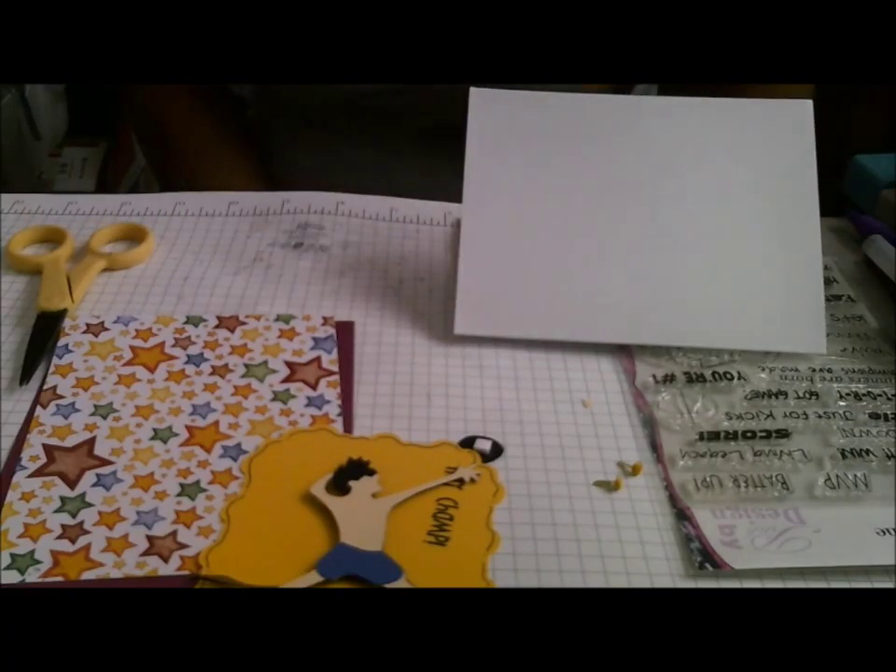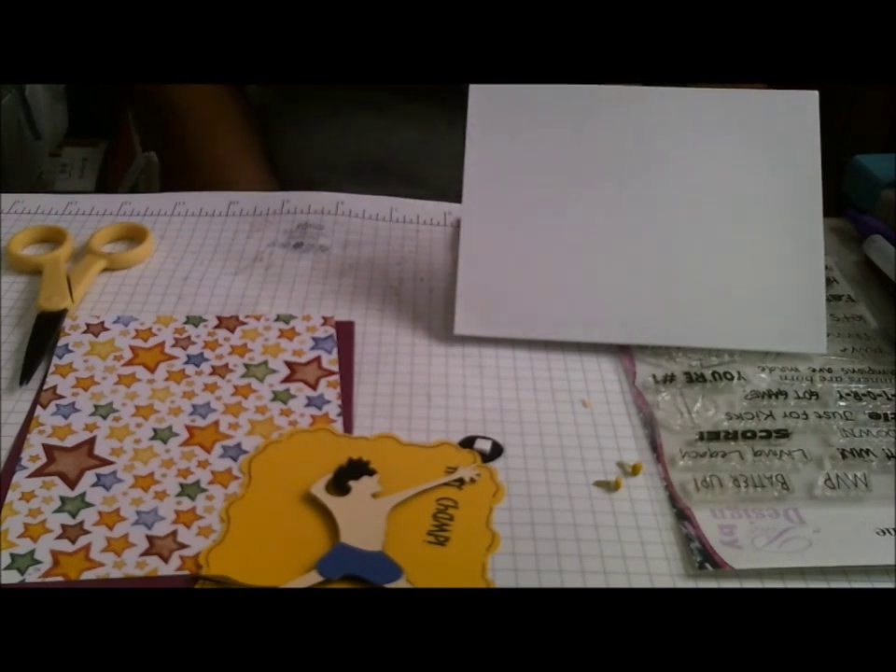Hi everyone, this is Cindy with Creating with a Heart, and today I'm showing a card that I made for a challenge, and the challenge kind of threw me for a loop.